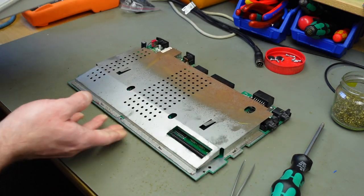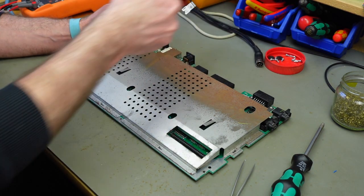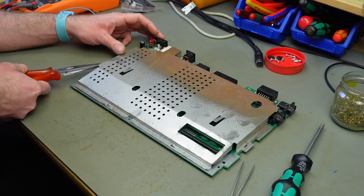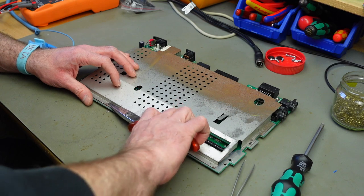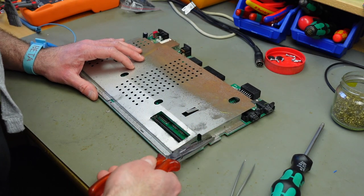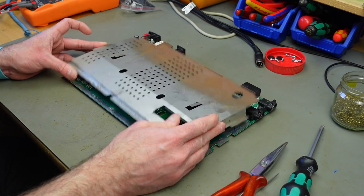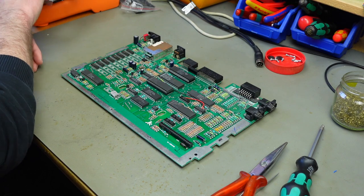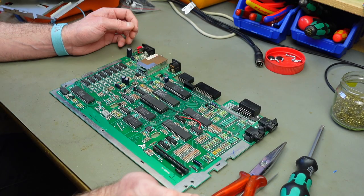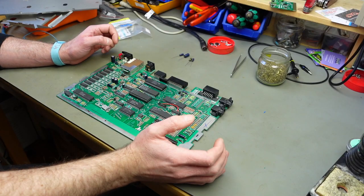In most cases electrolytic capacitors don't age well. Some people claim that the old capacitors were better built than the modern ones, but I don't really think so. I've seen quite a few capacitors fail over the years in my retro computer repairs, so I think it's a good idea to replace them.